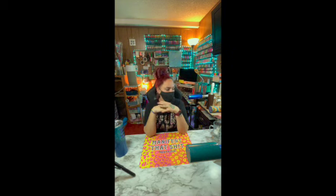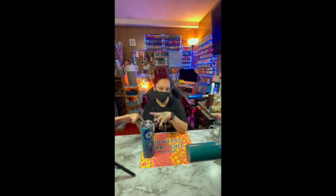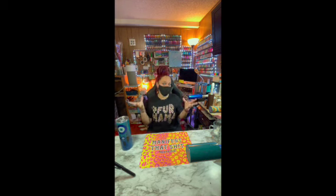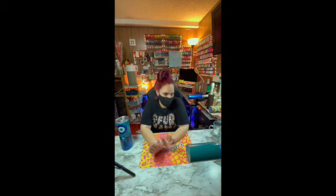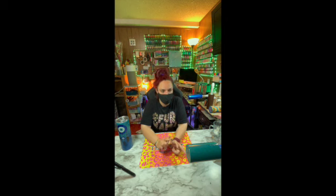We are going to be heavily tumbler-based, but not just tumbler-based. We are still going to do hauls — not just Dollar Tree, but craft hauls in general. And we're going to do other DIYs too, not just Dollar Tree DIYs. So it's not going to be just tumblers, but it's going to be heavily tumbler-based.